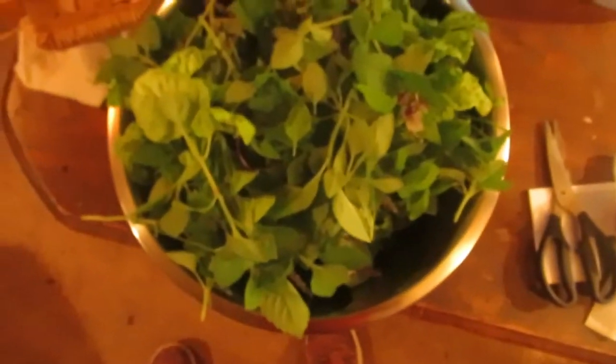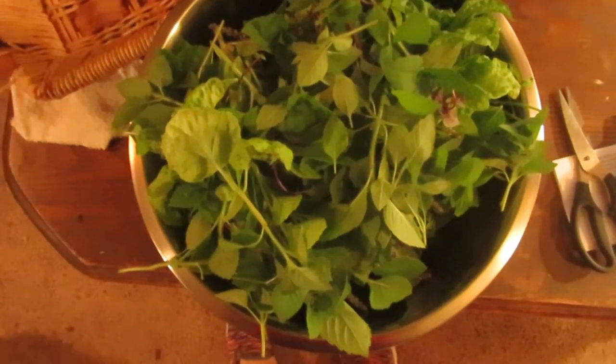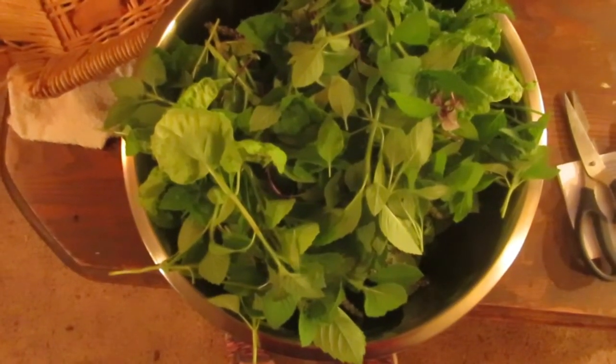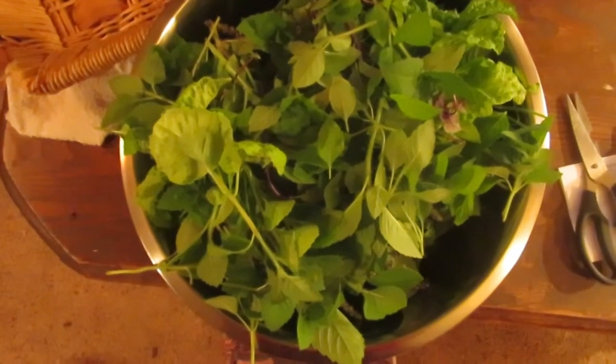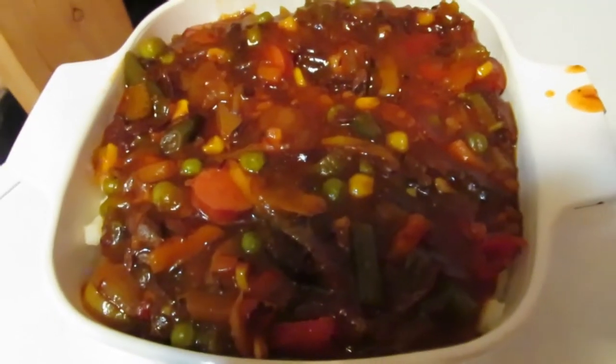I wanted to show you guys what half a pound of basil looks like - that giant bowl is basil. That's half a pound of basil, so basil doesn't weigh much but it's a lot of basil. I still have half my basil outside to harvest, so I'm going to keep harvesting. Just did my fourth parsley harvest of the year and got almost a pound of parsley - I'm excited!